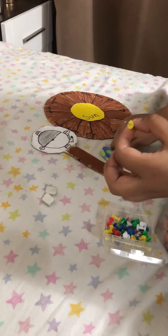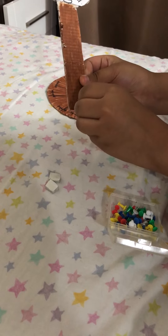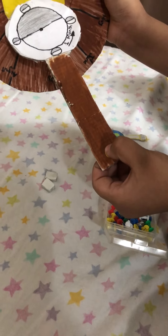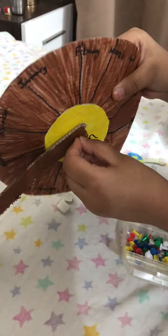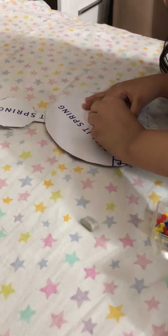First, you need a yellow pin. Put it inside the hole — you should make a hole here and put it through. You should also have made a hole in the Sun and put it through there. Once it comes out, you take a rubber band and put it through to secure it.